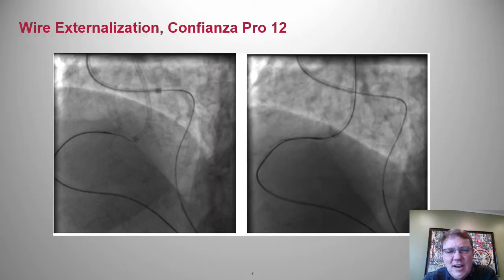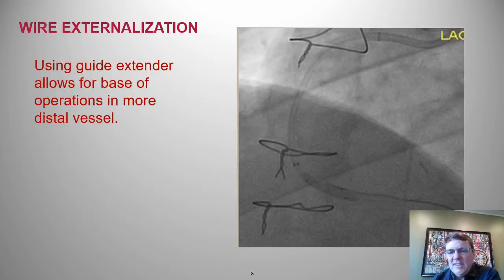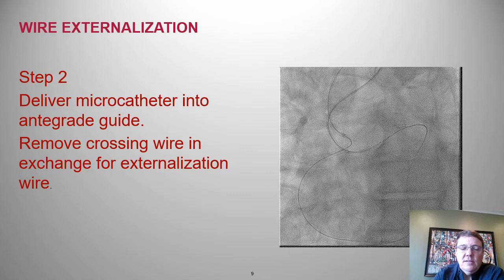This shows a Confianza Pro 12 with a nice coaxial guide, a retrograde micro catheter, and a nice cannulation of the antegrade guiding catheter. The use of a guide extender is very helpful — this picture shows a guide extender all the way down into the right during a reverse CART. The bigger the guide extender, the better.